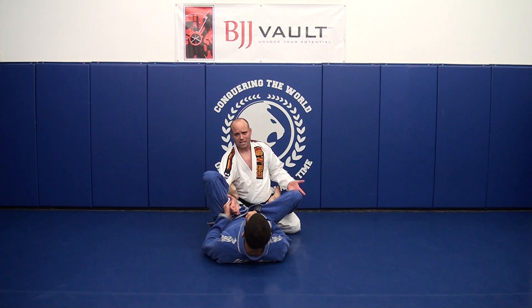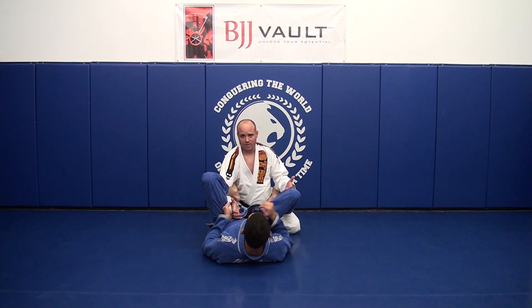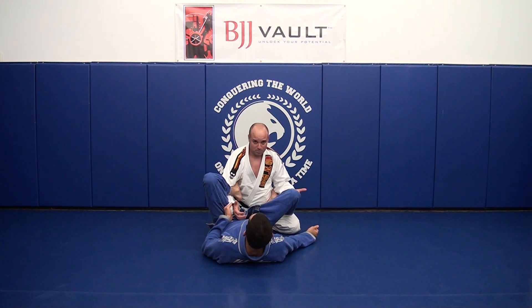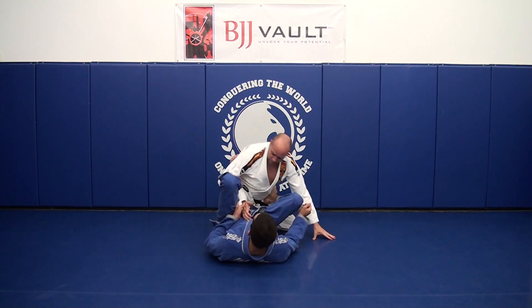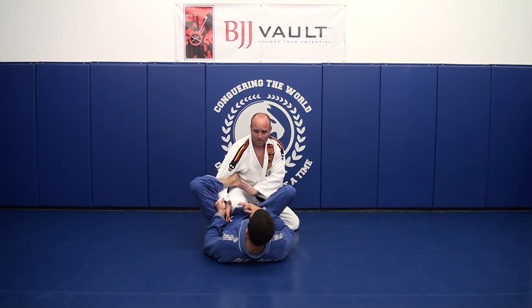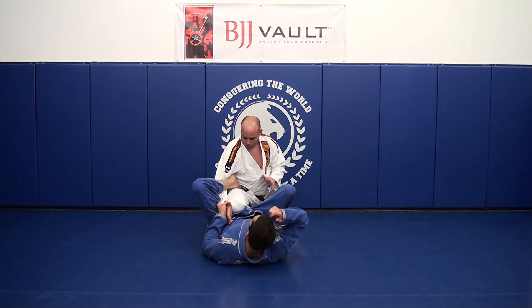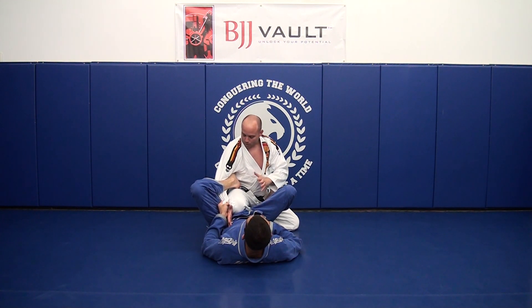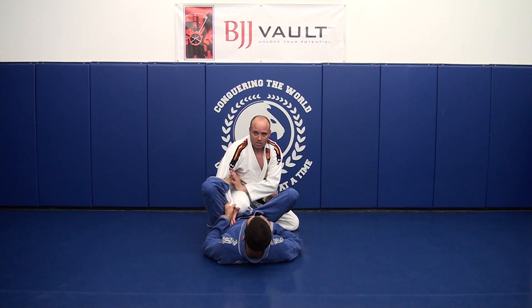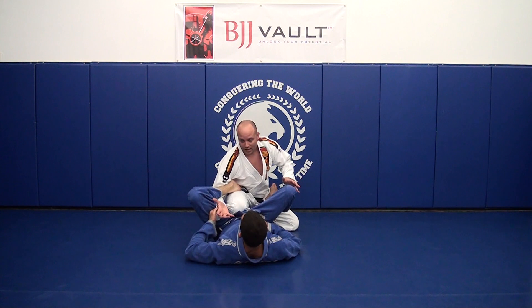The basic principle: I never want to be on my knees when my opponent is playing open guard. In this position I'm very vulnerable to triangles, sweeps, and so on. I want to make sure I have my knee up. I'm going to show two different techniques — one to prevent the loop guard from happening in the first place, and two, what to do if your opponent actually gets the foot in.